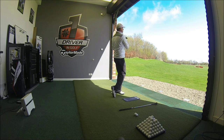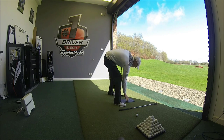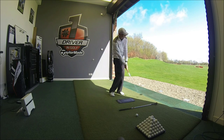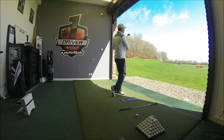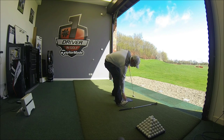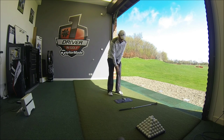Almost identical to those first three. Two more. If nothing else, I should be getting good at this 55 yard shot today. And one last swing.